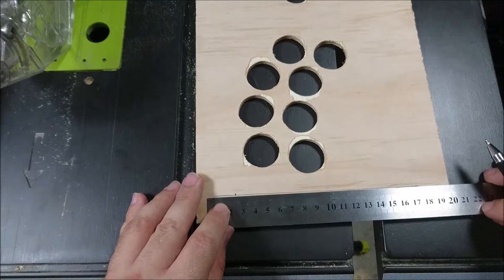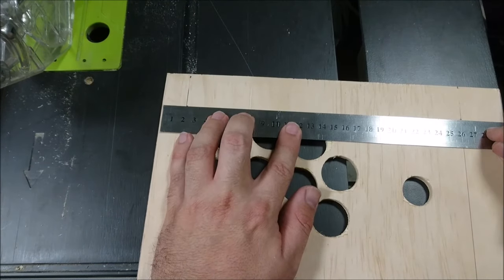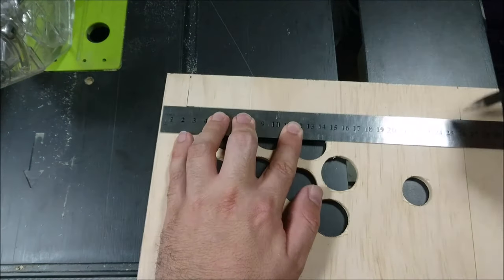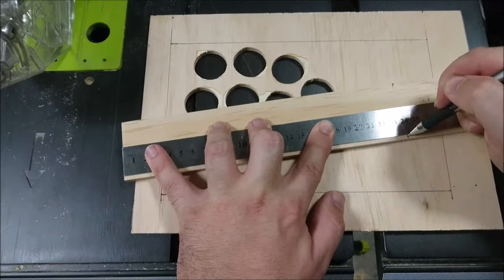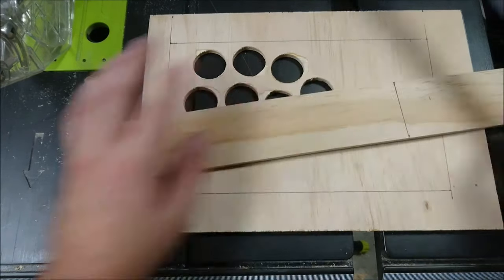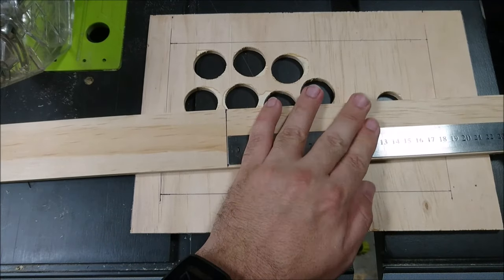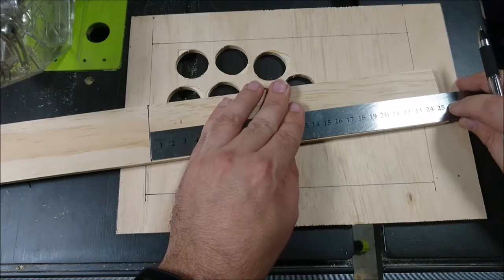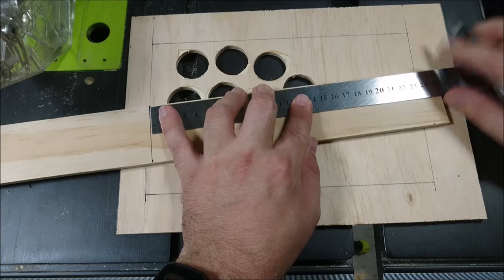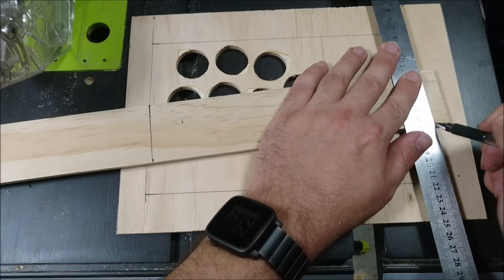These markings will let us line up where to glue the ply gussets which are going on next, which will then straighten and align the walls. Now for the walls, I've already cut a couple of lengths of 50mm wide ply from my sheet. If you're going to build a version without a Wiimote, you could probably go down to about 40mm before the height of the joystick starts to become a problem. So first up we need two long walls, cut to the corresponding lengths of those lines we just drew on the top panel.